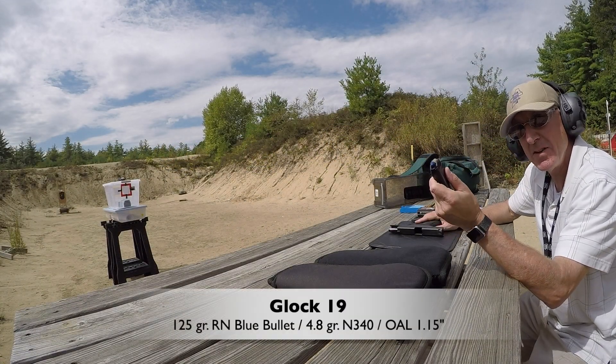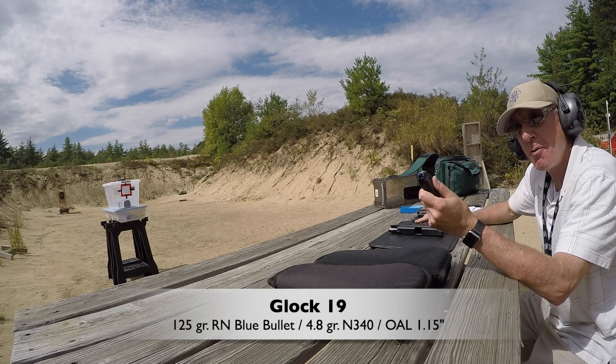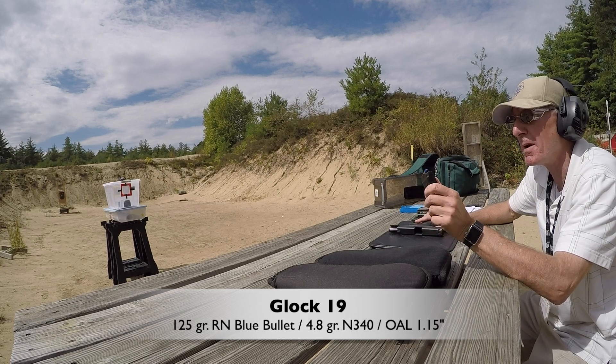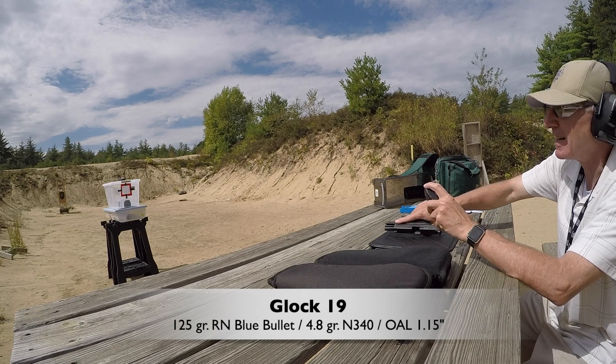Here are the 4.8 grain loading rounds, same overall length as before — 1.150 plus or minus maybe five thousandths of an inch. Let's see how these do.